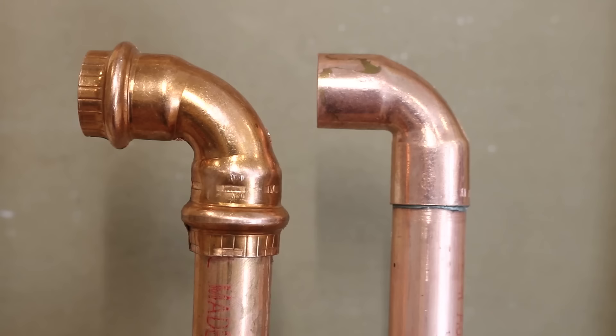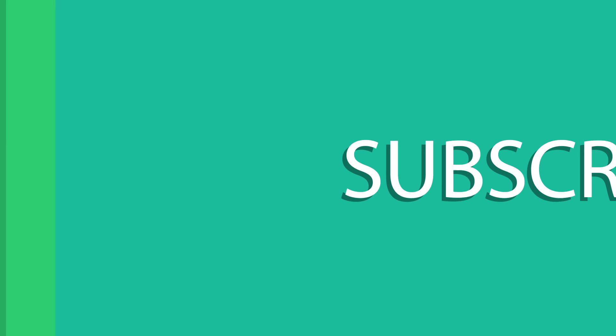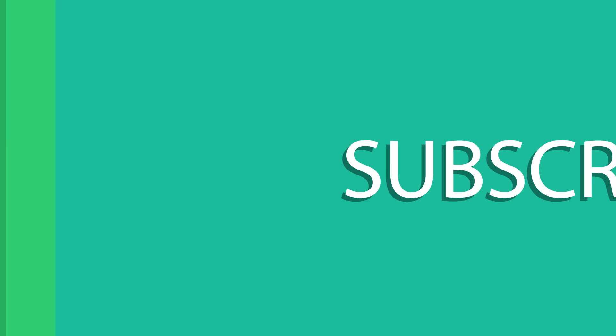Also, unlike typical soldered lines, there's no need to worry about flushing out any remaining flux in the lines once the installation is done, which saves a lot of time and water. And that pretty much covers the ProPress system for copper water lines. Let me know your opinion on this system by commenting down below why and where you would use it. And as usual, if you guys enjoyed this video, don't forget to subscribe and like the video to show your appreciation — and until the next one, thanks for watching.